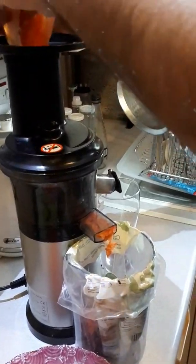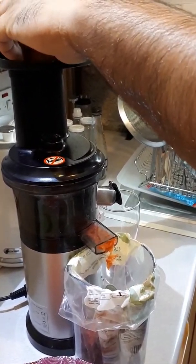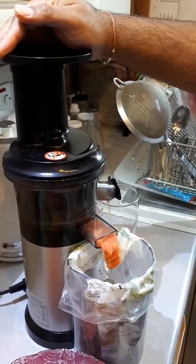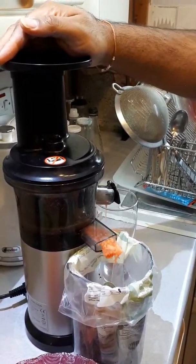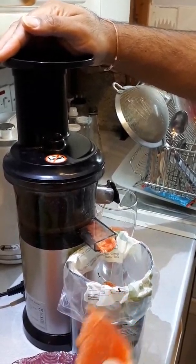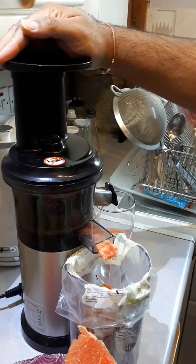When I insert each piece I wait about three to five seconds before putting the next one in, to get the most juice out of the already inserted piece.